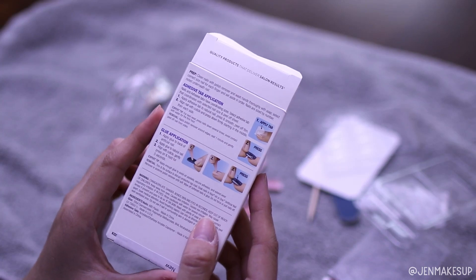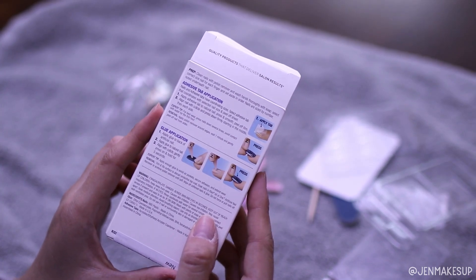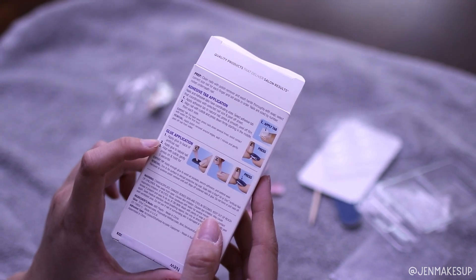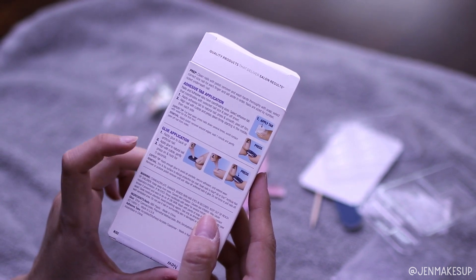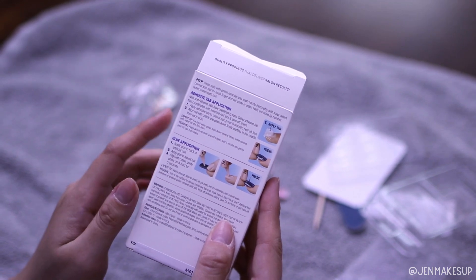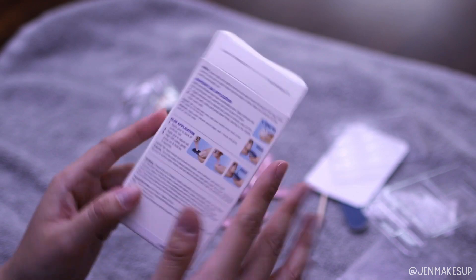The prep instructions say: clean nails with polish remover, wash hands with soap, select the correct nail size for each finger, and for glue, apply it to the back of the nail and your actual nail, then press and hold. What I'm going to do is measure out and pick all of my nails first before I wash my hands and do nail polish remover.